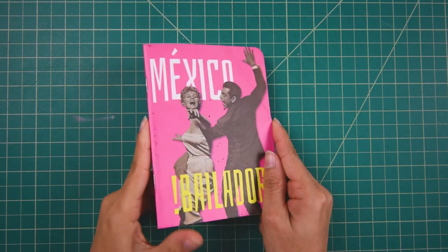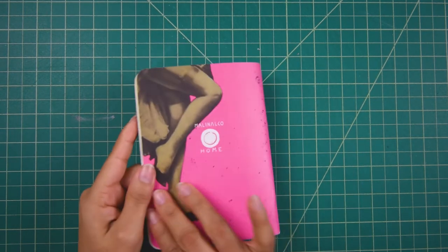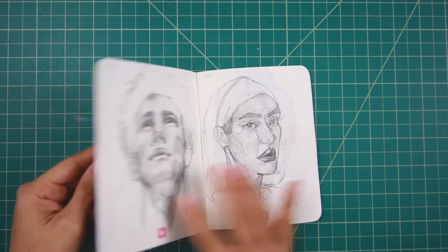I just miss sketching and I miss having a block of time just to myself to hone in on just drawing. So here is a notebook that I got while I was on my honeymoon in Mexico City. Isn't it beautiful? Nice and bright and pink. It's actually a grid notebook.